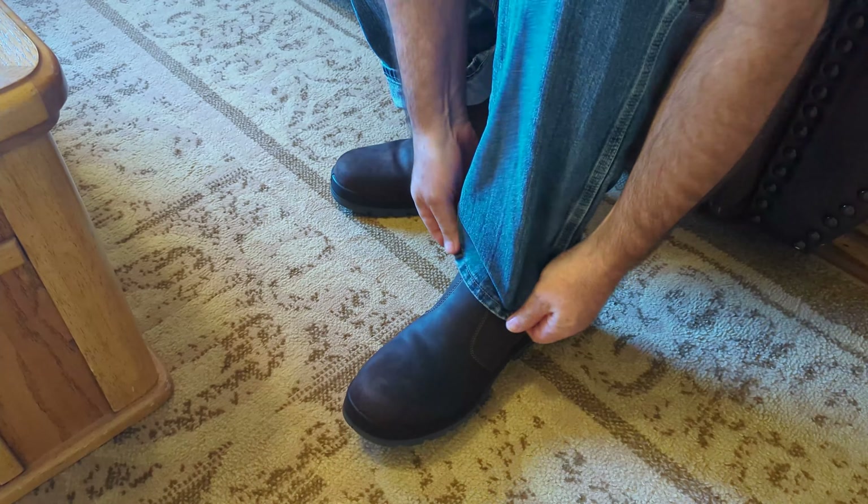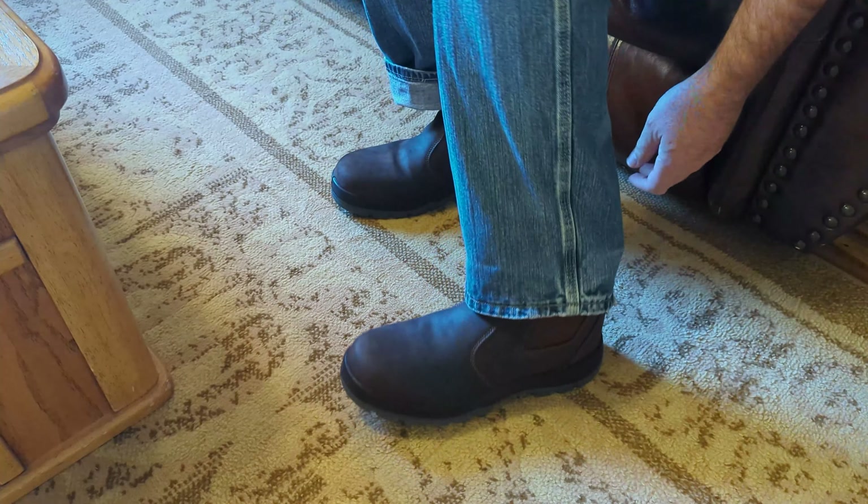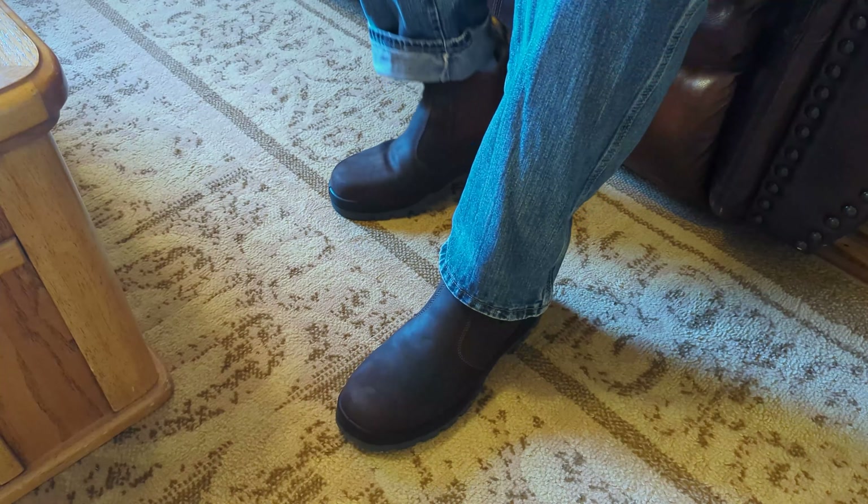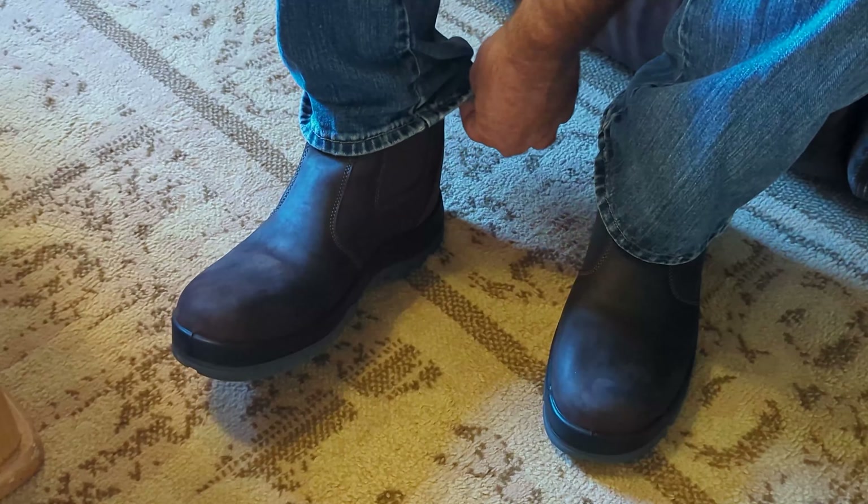You can see they're pretty nice. You can put your pants down there over them — just make sure you've got enough room for your jeans. Let's go ahead and go outside and do some work.